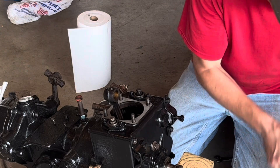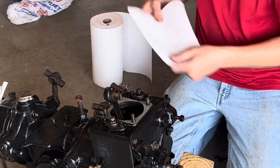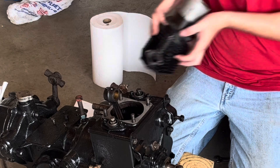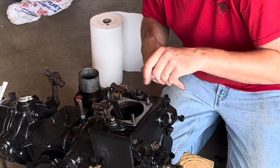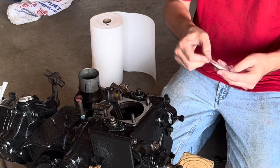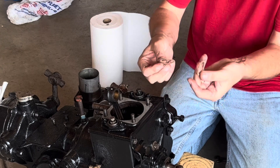Here's our cylinder. Set this on something. Our cylinder with the piston, but we've got to take care of the valve covers and the little gaskets that go in there first — just two little cork rings.